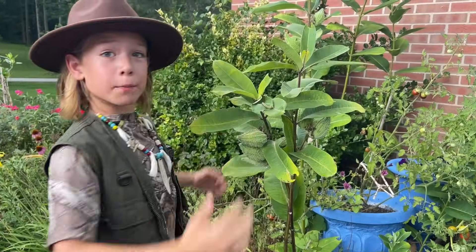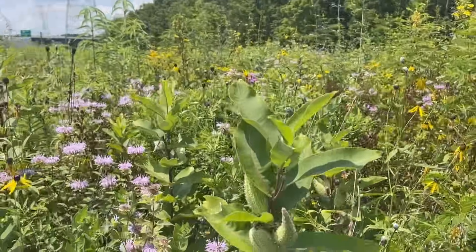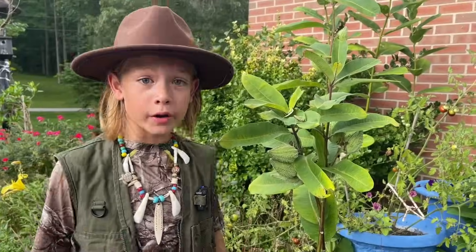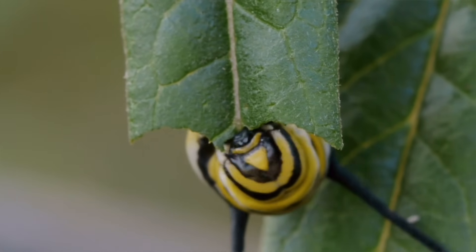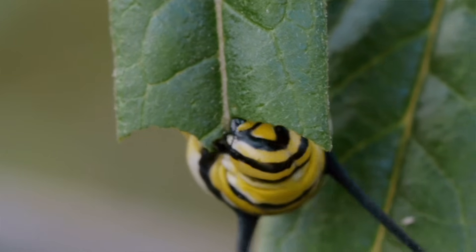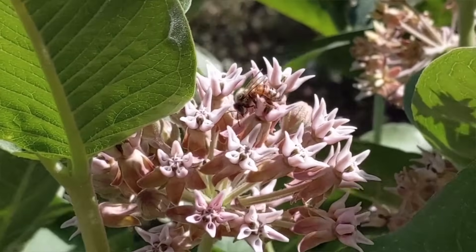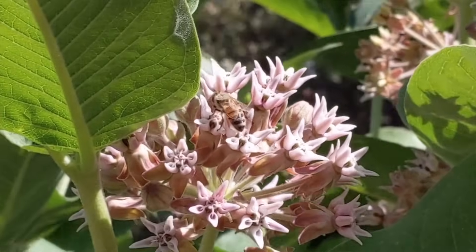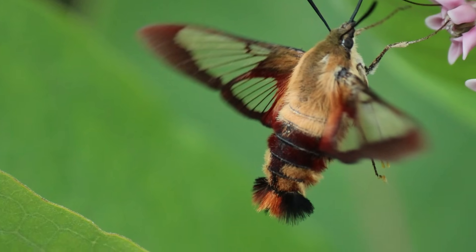This plant is called the milkweed plant. Monarch caterpillars only eat milkweed leaves. It's their favorite food and helps them grow big and strong. It provides all the nutrients it needs. Plus, milkweed produces a sticky white sap that helps protect the caterpillars from predators. Did you know that milkweed also has beautiful flowers that attract other insects like bees and butterflies? It is an essential plant for many species.